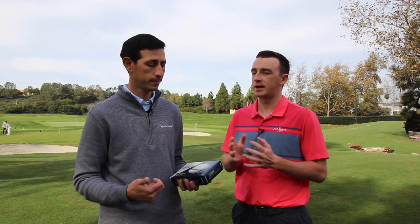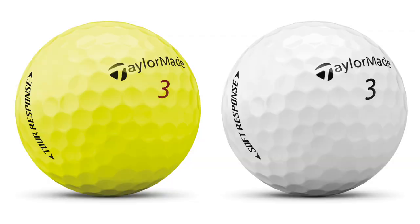Two great new golf ball options for golfers out there. Mike, thanks for joining us today — some great information on new golf balls. My pleasure, Drew. Thank you so much.